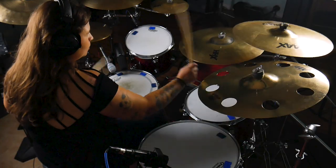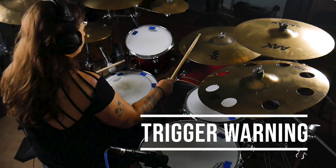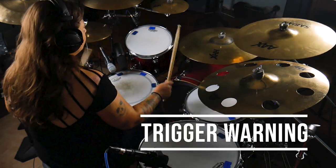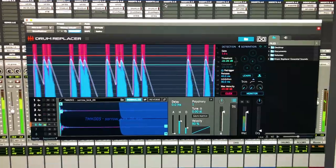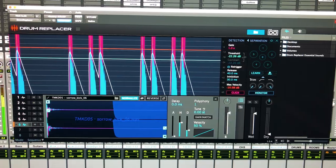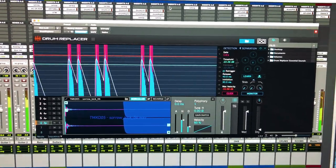Now I know some people are against drum sample replacement or drum sample layering, but just as a proof of concept, here's just the DK3 kit mics augmented with samples on the kick, snare, and toms. I'm using UVI's drum replacer plugin for this.